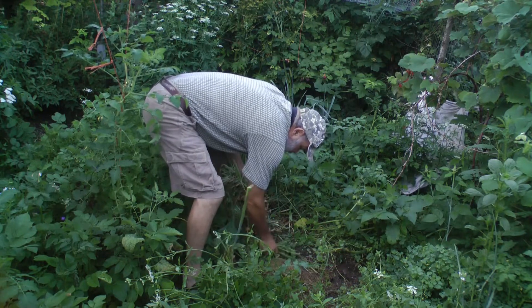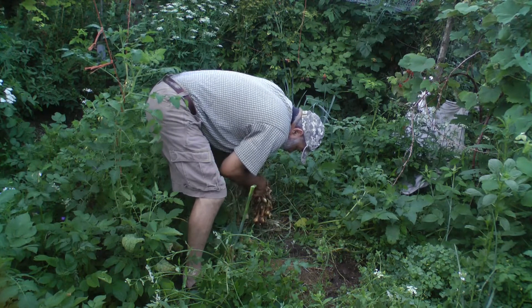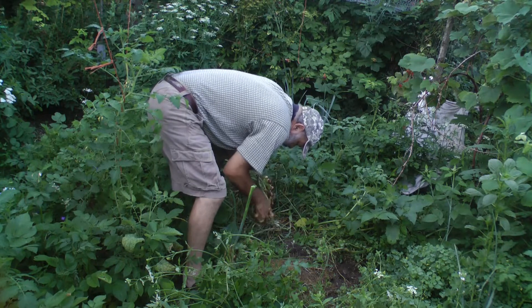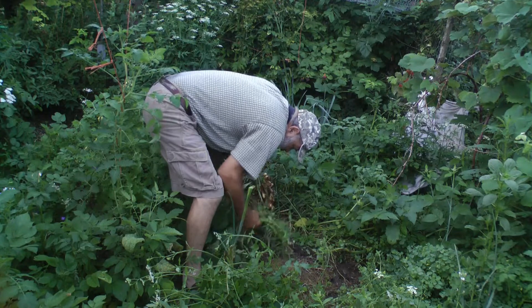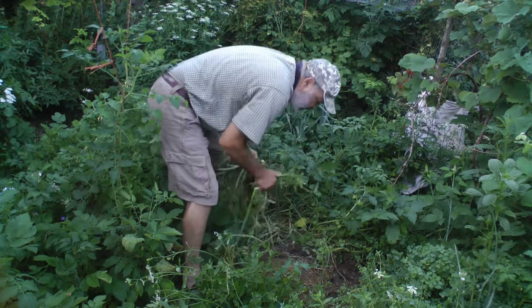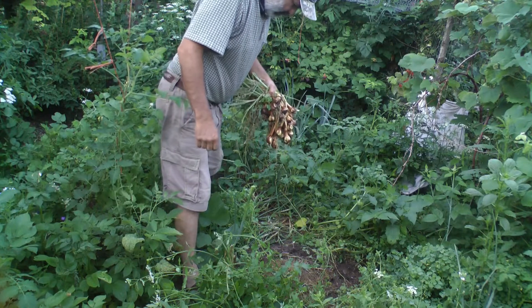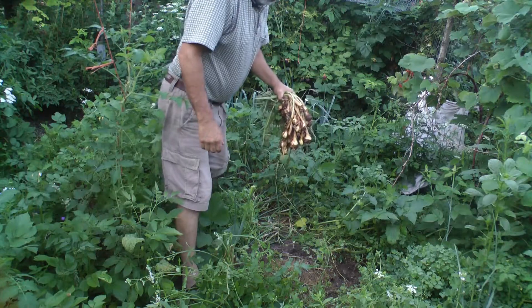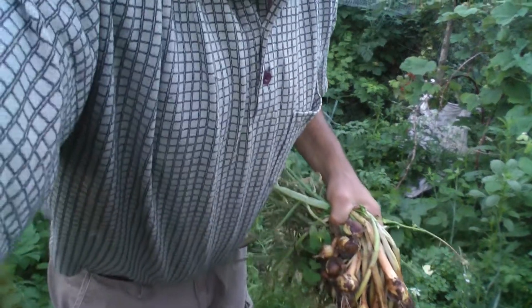The very small shallots and the very largest shallots I'm going to eat, and the medium ones are the ones that I'm interested in propagating. I don't believe I'm ever going to get a situation where they're all just mediums, but those are the ones I want to keep — I think they store the longest. That's the reason why you want to grow shallots: not just for flavor but because they will store for a long time.